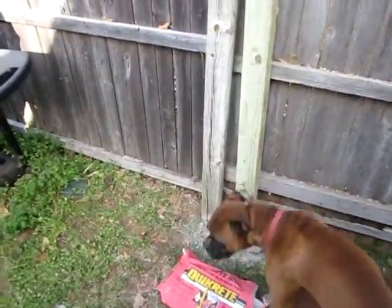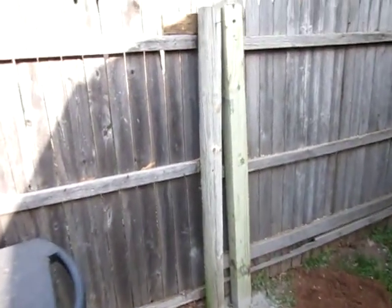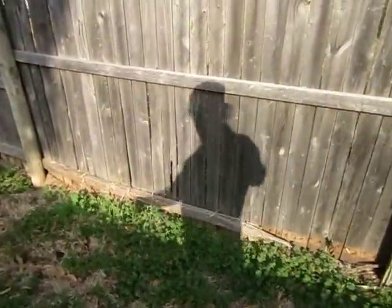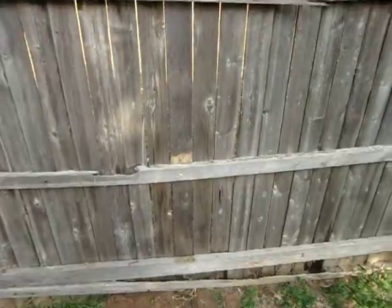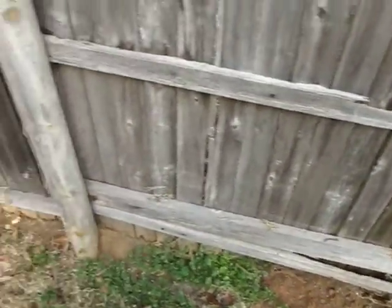That's your new post. It was basically leaned all the way over. That's a new picket right there. That's a completely gone picket.